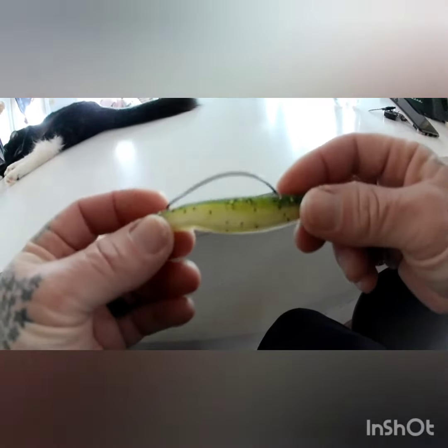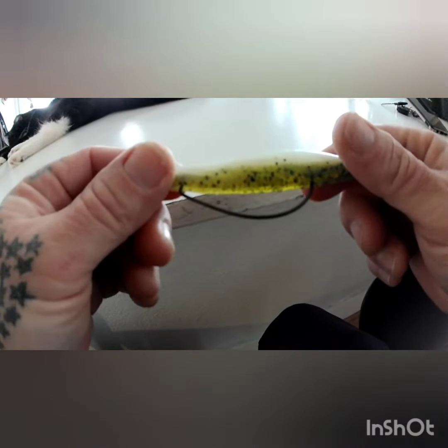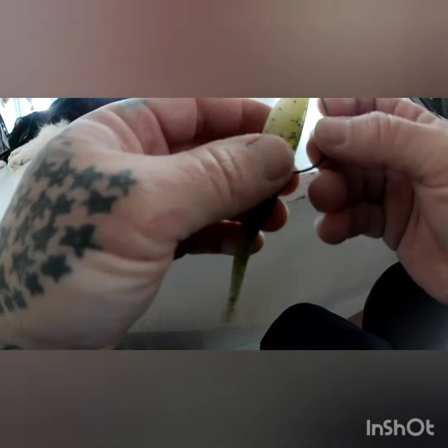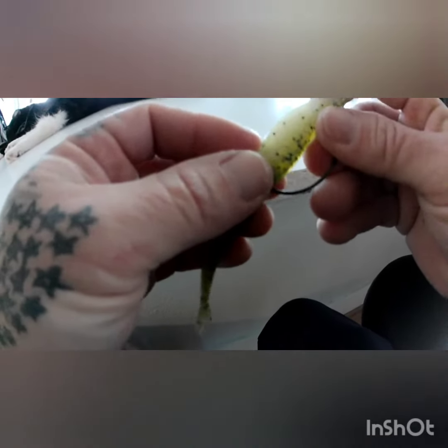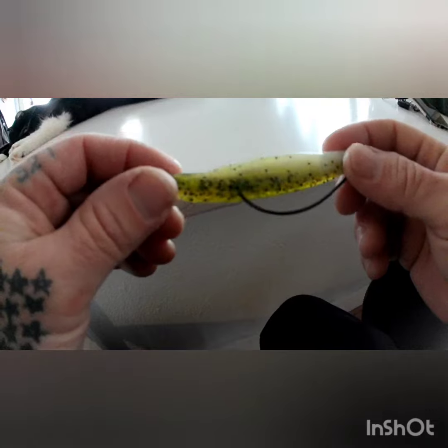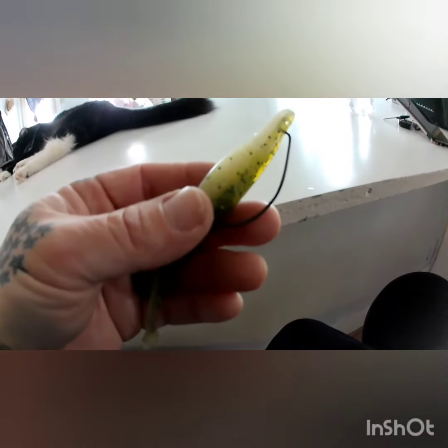If you guys haven't already, please subscribe, like, and comment. Tell me what you think of the videos. I really appreciate all of you that have subscribed to the channel. Hopefully we're going to do big things this year — catch a lot of really big fish and go on some adventures. Tight lines and try this Zoom Super Fluke method right here. It works. It's money. Tight lines.